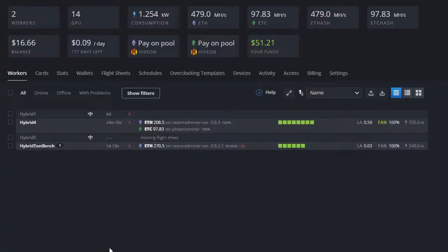Here we are in my Hive OS dashboard. I have two rigs here — my other farm rigs are on Simple Miner since they're not local to me. I really like Hive OS for its functionality, how robust and scalable it is, and how well you can program tasks on it. It does have a learning curve compared to Simple Miner or Windows, but once you get used to it it's really powerful.